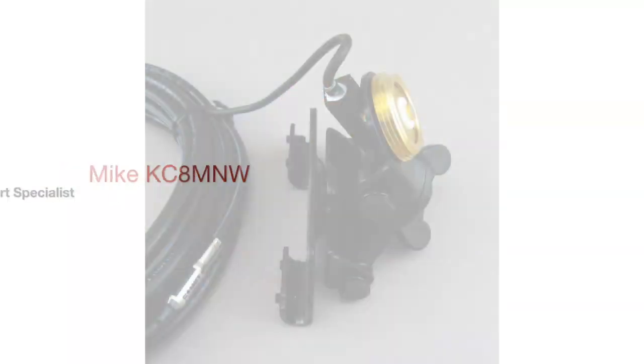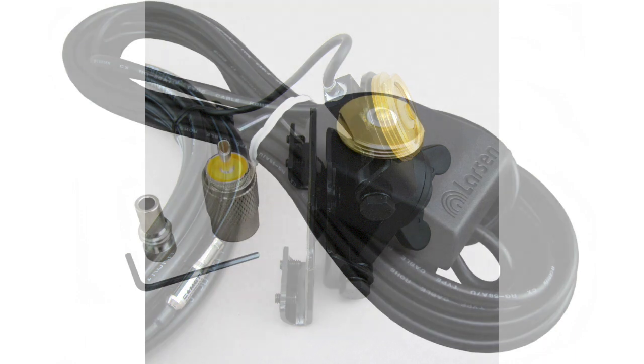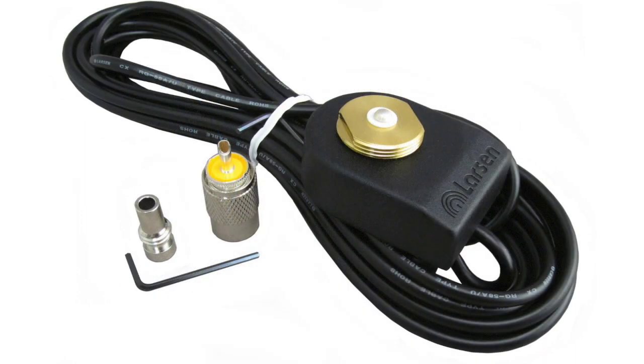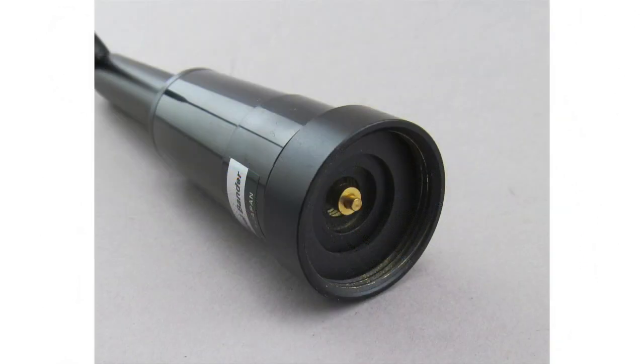NMO stands for new Motorola. Basically, it's what you would see on police vehicles, for example, where the antenna would be mounted on the trunk. Usually it's when you drill a hole directly in the roof or the deck lid. However, it's also used in standard lip or hatchback mounts.